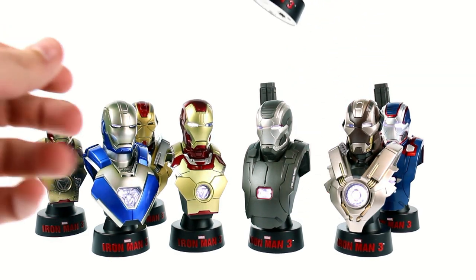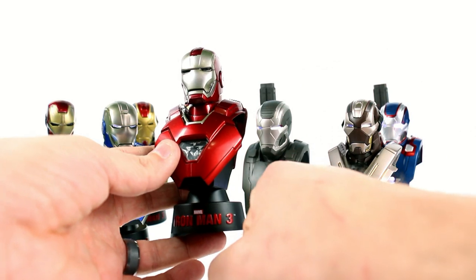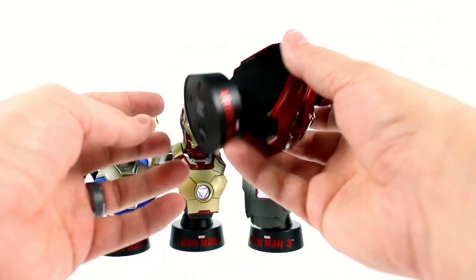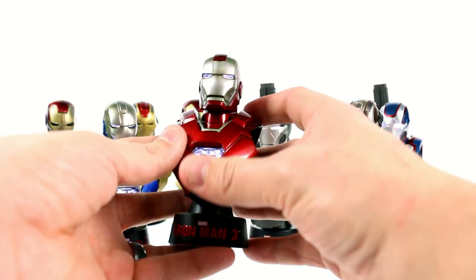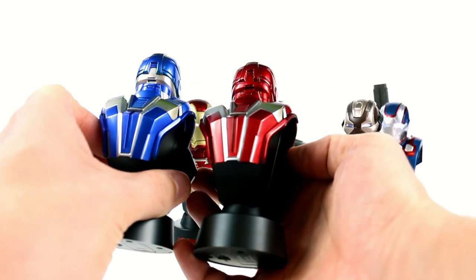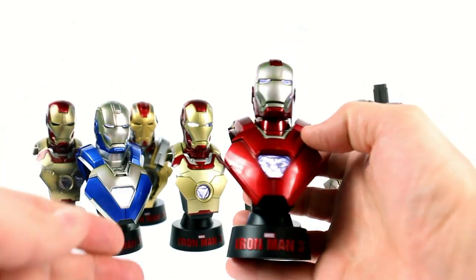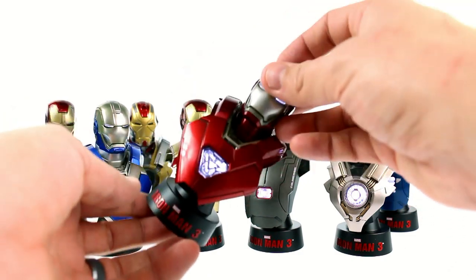One of my favorite suits in this set is the Silver Centurion, otherwise known as the Mark 33. This is the one from the Iron Man movie where a dagger came out of his arm and he sliced the arm off of Aldrich Killian. I love this suit — the silver and the red just look really cool. Flipping the switch, you get a very similar arc reactor to the Blue Steel figure. Looking across, the whole bust is actually the same molded piece as Blue Steel, just a different paint job — but you can see just how different they look. I cannot wait to get the full figure, which comes out at the end of the year.